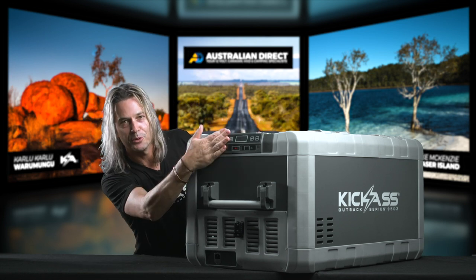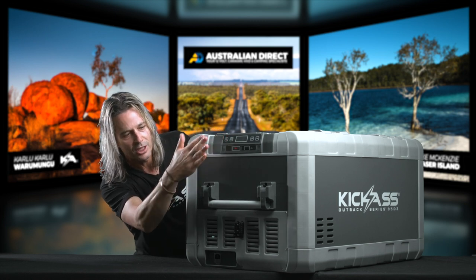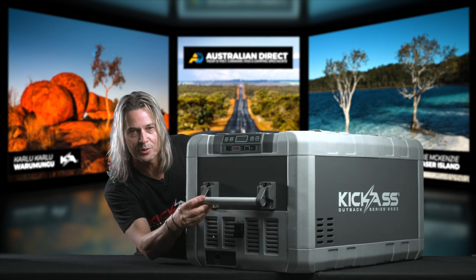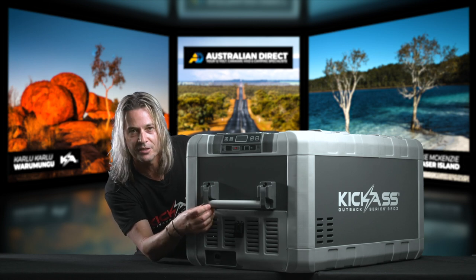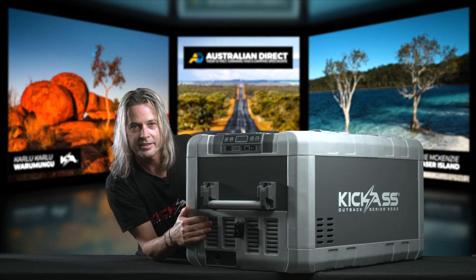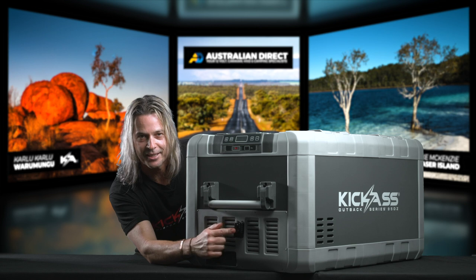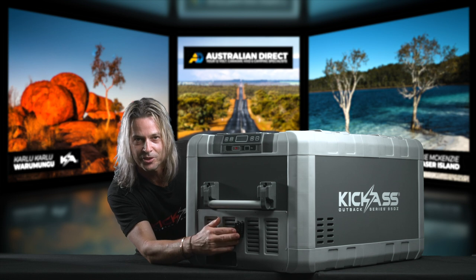Moving down, we can see a beautiful digital display to control your fridge temperatures. We've got a wicked little handle setup here that has a magnet in it, so the handle just sticks there — you won't hear anything chirping and rattling around inside your vehicle if you've got it in your four-wheel drive or trying to listen to your favourite radio station. In true kick-ass fashion, we've put an Anderson connector in there for your 12-volt connection. You're going to get to your campsite and realise your fridge is still plugged in, unlike some of the other dodgy plugs around.